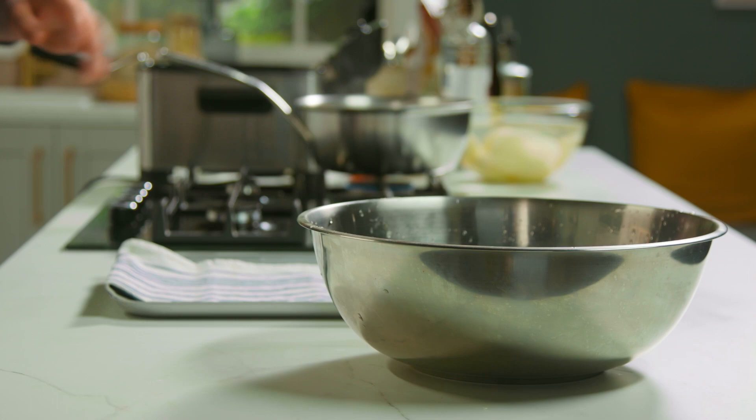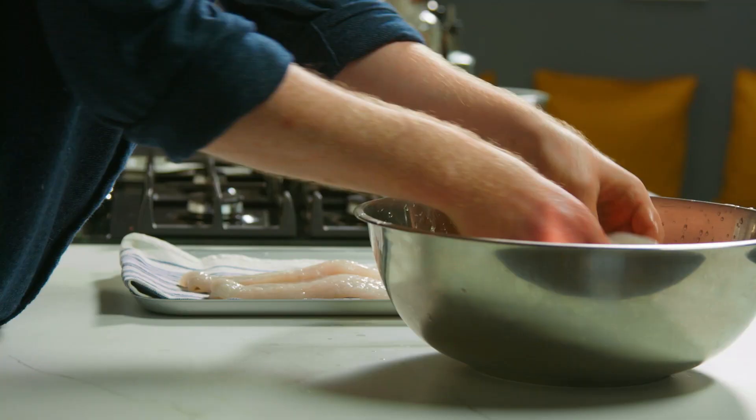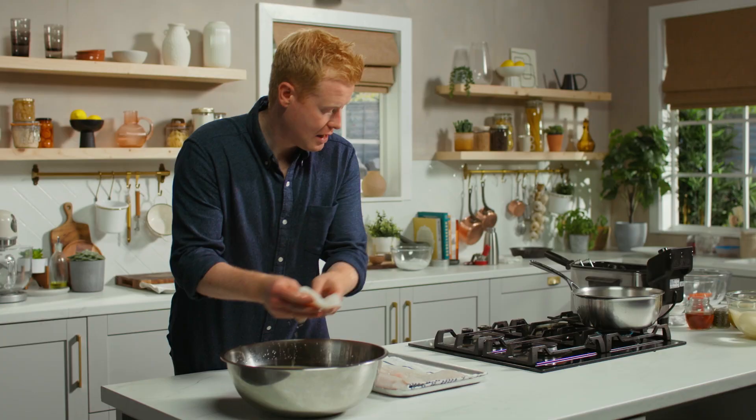20 minutes has passed, the brine has done its thing. What I do is dry it off on a tray with a little bit of cloth and then it's going to go into the fridge until we cook it and firm it up.